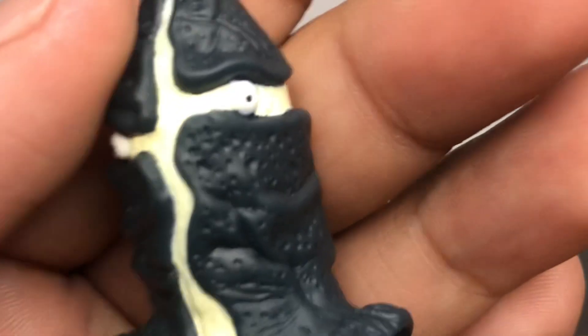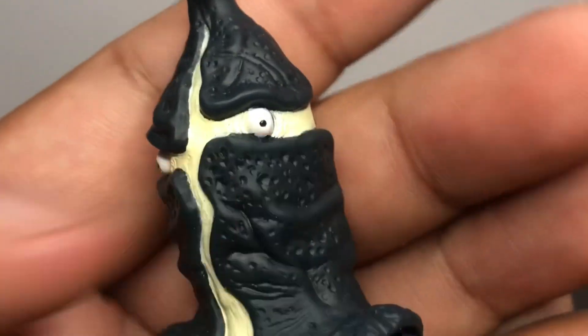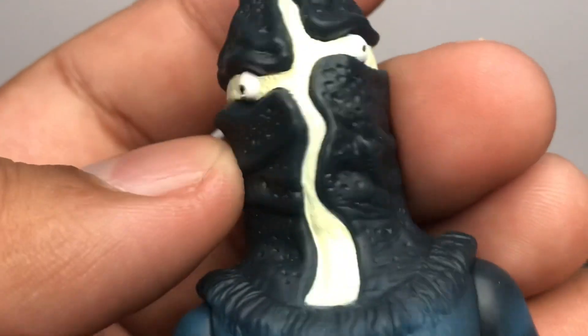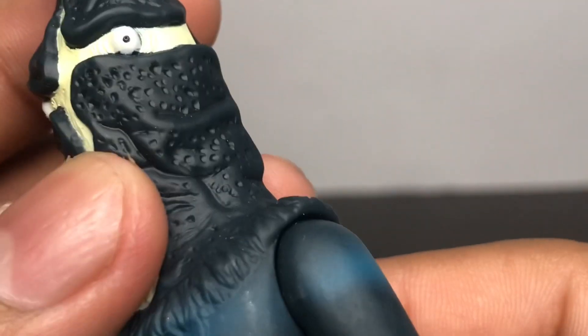Alright, let's get into some details. There's a nice yellow paint for the skin. White for the eye, black for the pupil, and black or dark blue paint for the outer part. I'm not sure exactly how to describe it.